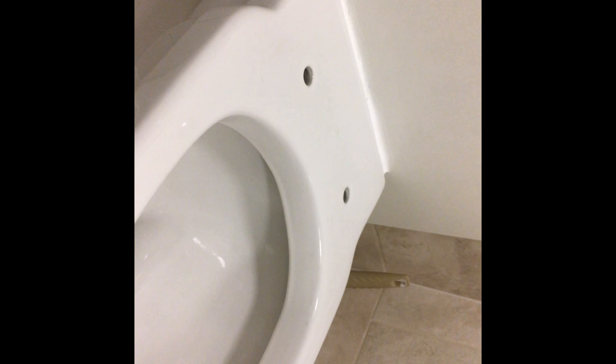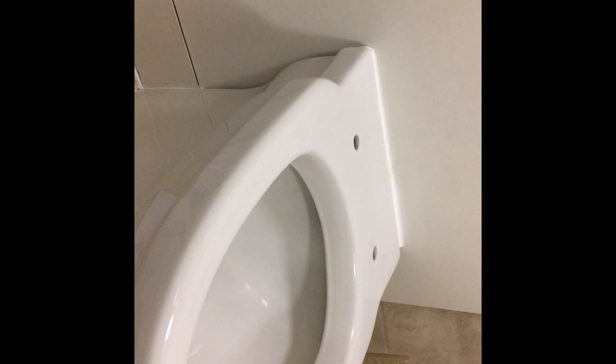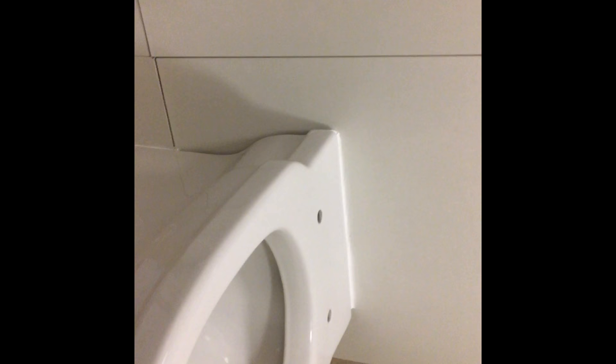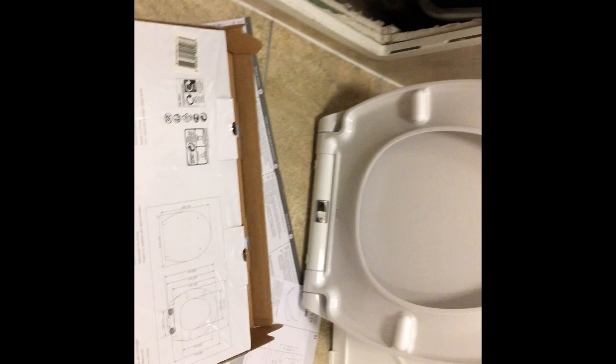Today I went to Screwfix in Canning Town and asked for a toilet seat that could only be fixed from the top. The staff told me there's no such thing — that all toilet seats have to be screwed from the bottom. I knew they didn't know what they were talking about, so I persisted. I went online on the Screwfix website and found one myself. I also called the Screwfix national number.